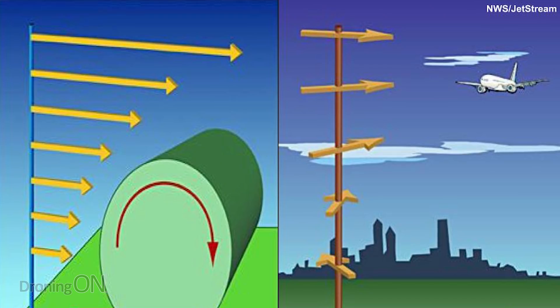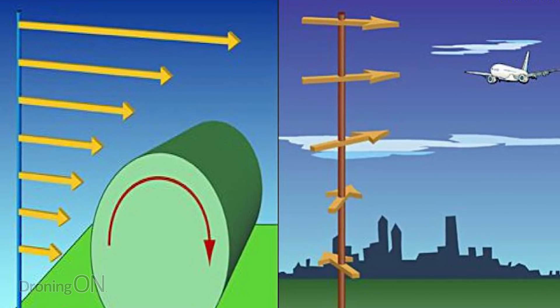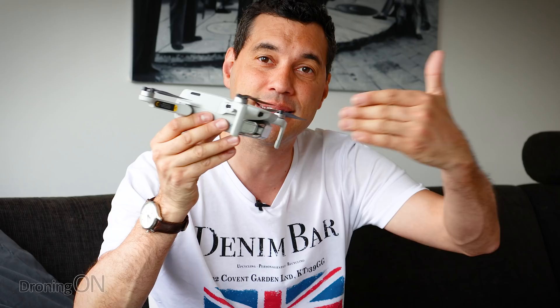The next tip also relates to wind: check the wind direction. There's something called wind shear, where the wind direction at ground level can be the opposite — or 90 degrees — to the wind at your flying altitude. Verify the wind direction and position yourself so that you fly into the wind at the beginning of your flight. When you return, you'll be flying back with the wind, which will massively help. Many Mavic Mini losses involve people flying with the wind first, then struggling against it on the return with low battery. Fly into the wind first; return with the wind.